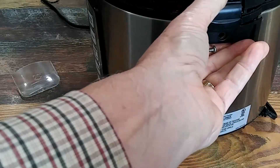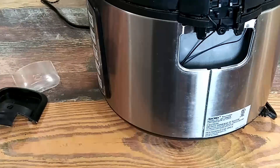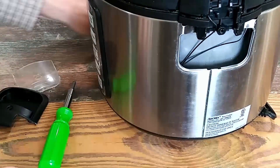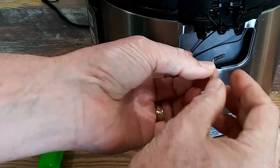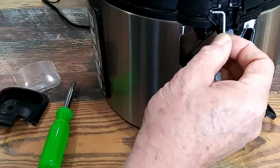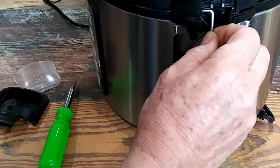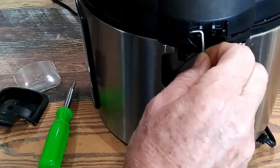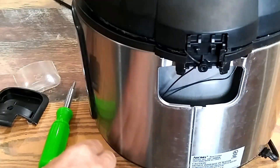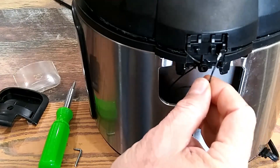This piece comes out, and inside here are two little tabs that are actually hinges. These little pins go in the side here and act as the hinge for the lid. Right here is the problem — this wire is broken.